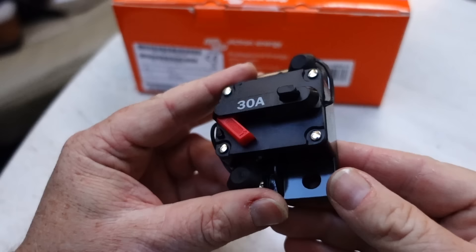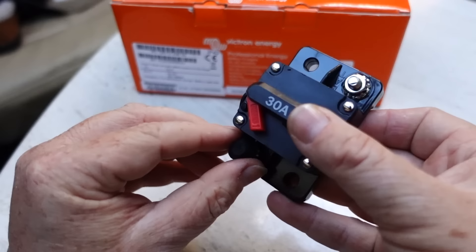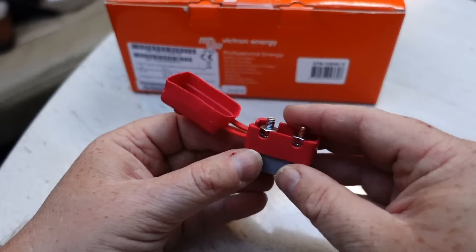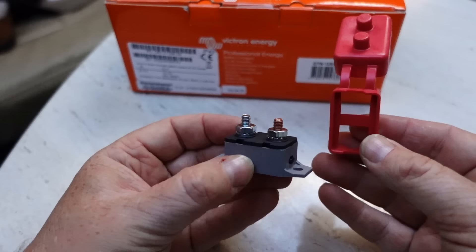A couple of things I want to mention: breakers. These are little circuit breakers that you can reset, so rather than having an isolator and a fuse separately, this does both. If there's ever an issue in line it will trip, or if you want to isolate the circuit you can manually trip it. There are two variants — one has a tiny button on there which manually trips it out.